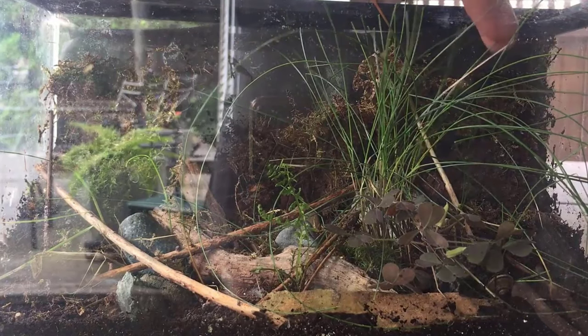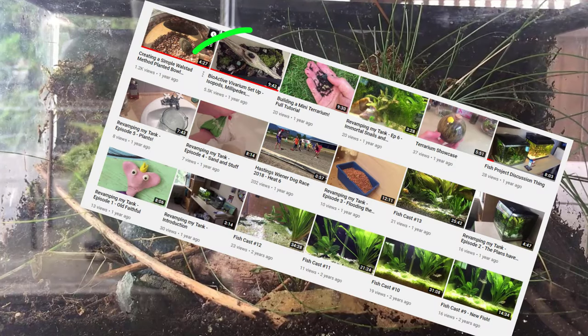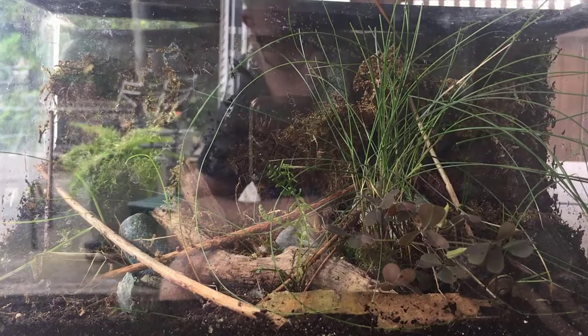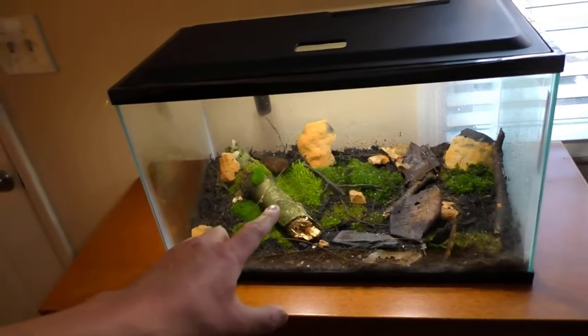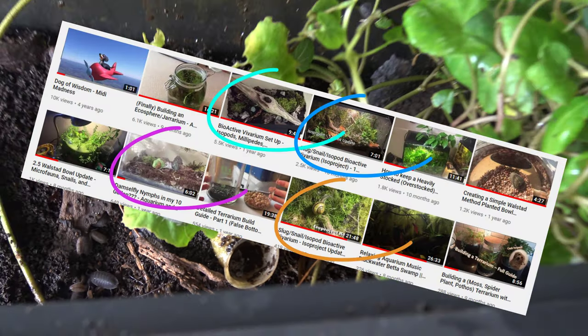My little isopod bioactive vivarium that has been with me pretty much since I started making videos that weren't just recordings of my fish tank. The IsoProject was a little bioactive terrarium — or I guess a vivarium — that I just made kind of because I was bored. I was watching Dustin Pack and I was like, why don't I make one? It's really funny because it's such a random project, but it ended up holding some of the most viewed videos on my channel.